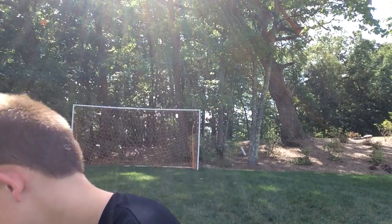Hey guys, Klukepop here, and today I'm doing another tutorial for you guys with soccer. I am going to show you how to kick a soccer ball with power.